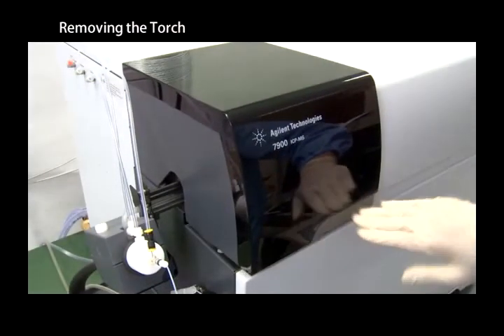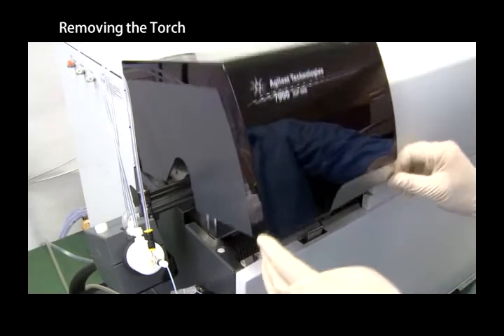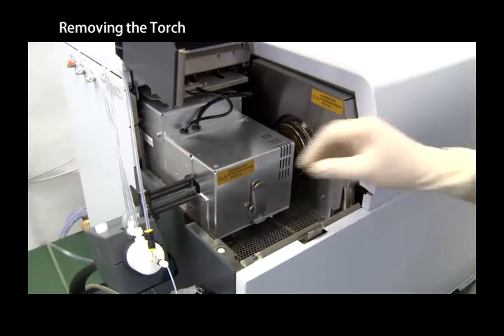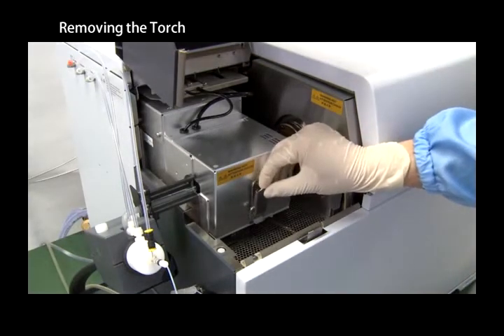Open the cover on the left of the instrument. Release the torch box clip and then remove the torch box cover.